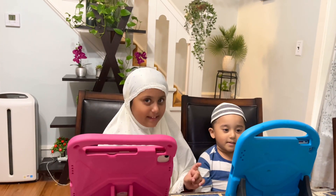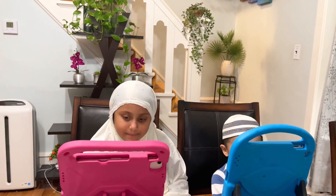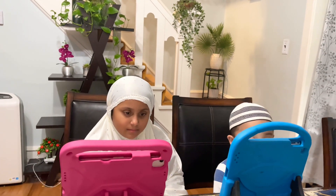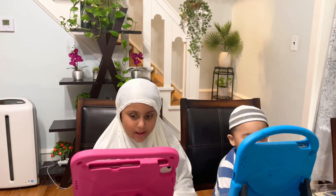First we need to say Bismillah. Bismillahirrahmanirrahim. Bismillahirrahmanirrahim. Alif, Ba.